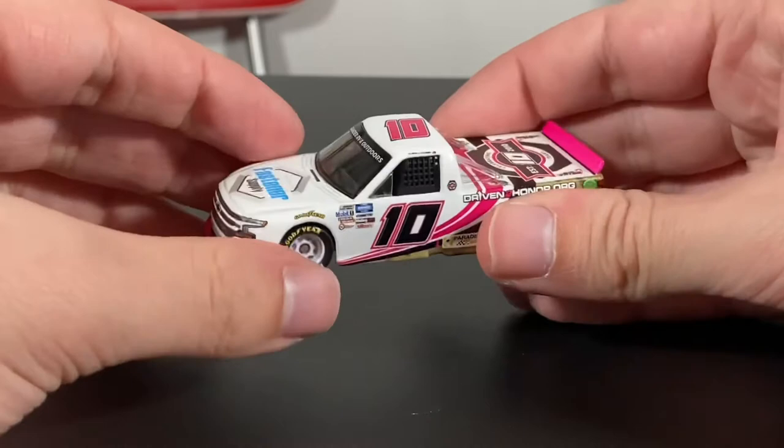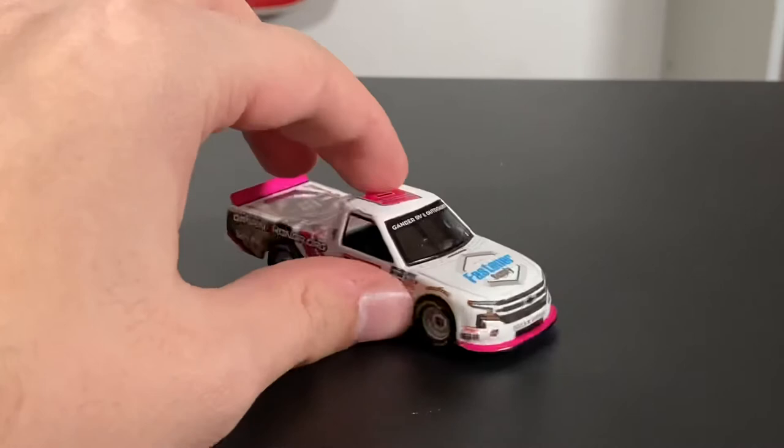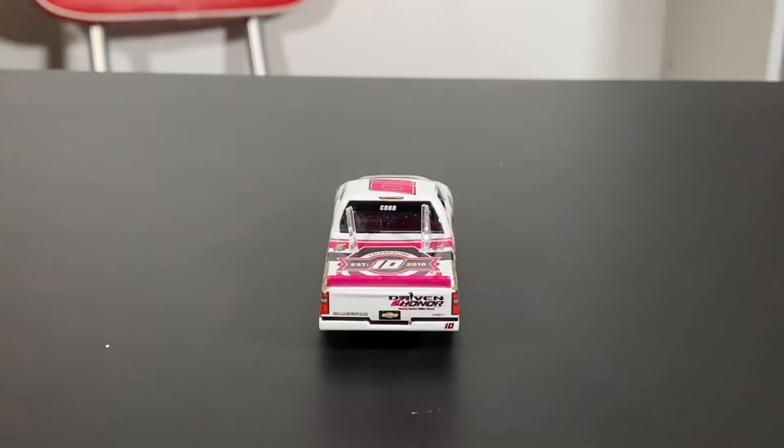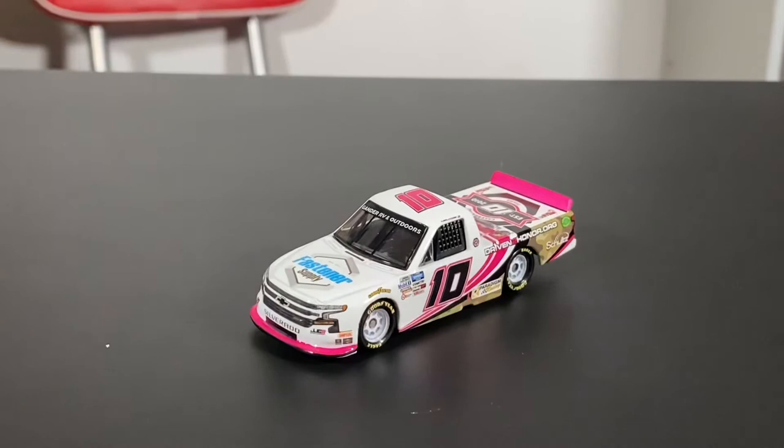Jennifer Jo Cobb has been in the truck scene for such a long time — an iconic name, I'd say a household name at this point in the truck series, despite her not having a win. Consistent, though. She may not be finishing in the top 5 or top 10 every race, but she is a consistent driver. I don't think, even though she's up there in age for NASCAR — no disrespect to her — we're going to see her retire anytime soon. She actually drives for her own team, Jennifer Jo Cobb Racing. That's awesome — managing a tiny team with big dreams.